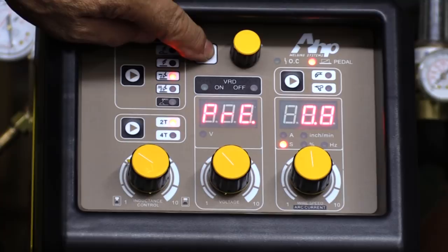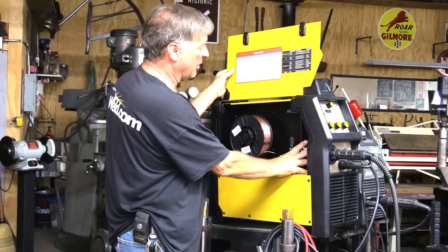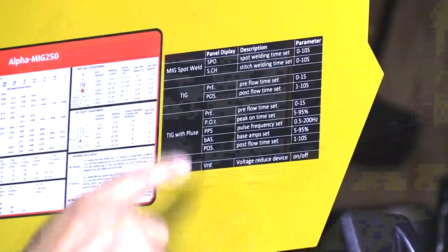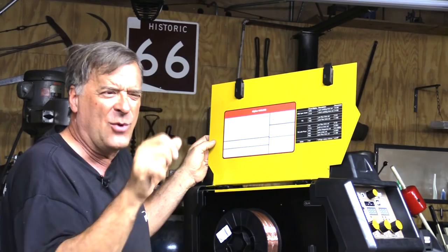One of the great additions that AHP has made to this machine is just inside the cover where your wire spool and your feeder are. Now we have a couple of stickers with different parameters on it, and then this second little panel — this is that little hidden menu that's off of the menu button. So that way, if you get over here and you're pushing on the menu button and twisting your knob and trying to figure out what was that — well, it's all right here.